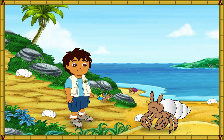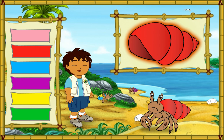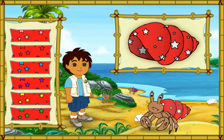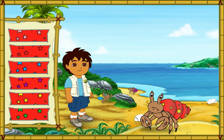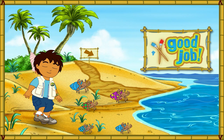Hmm... This hermit crab's shell is white, but it looks like he wants a new shell just like his friends. Let's make a great new shell for him to live in. First, let's pick a great new color for his shell. Which color should we make his shell? ¡Que color! What a color! Next, which pattern should we put on the shell? Great! Now let's pick a color for the pattern on his shell. ¡Muy bien! What a great shell we made for the hermit crab! Look how happy he is!